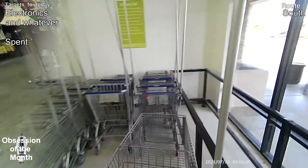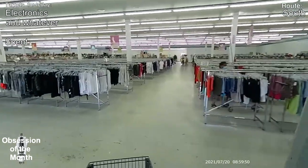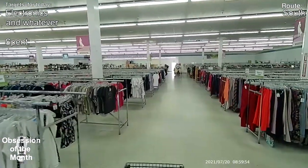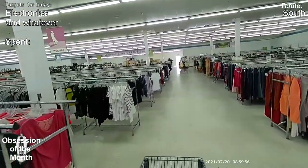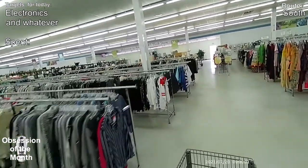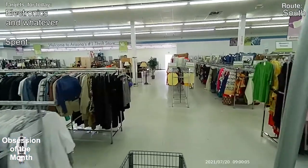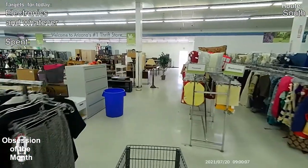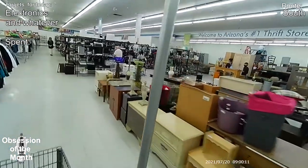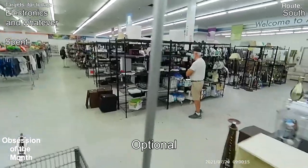On to store number three. This store has a lot of trouble with the AC going out — you'll notice there's a guy in the very back doing some work. I think in the last year the air conditioning has been out in this one on three occasions.